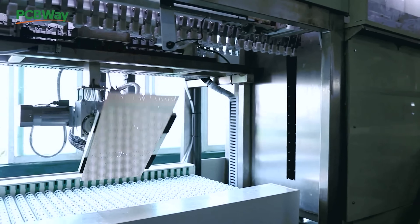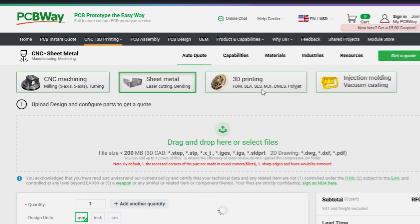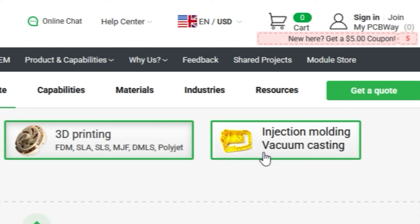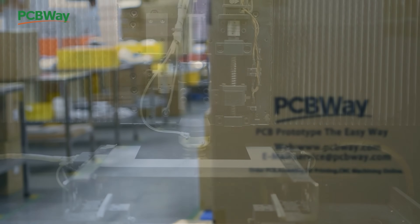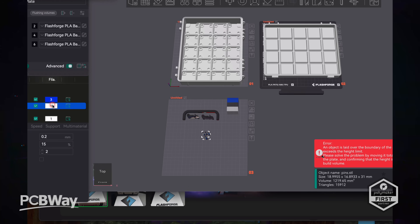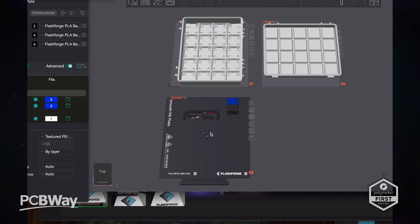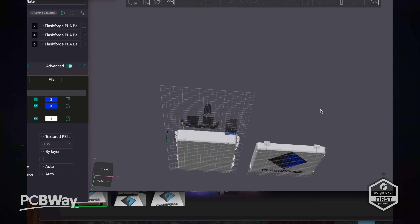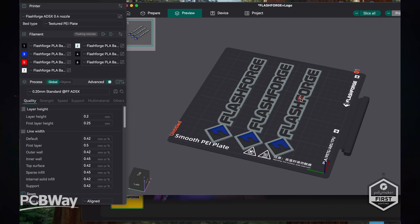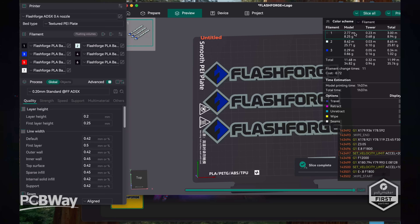Plus PCBWay — if you're a maker requiring small or large production of PCBs, CNC or specialist 3D printing, PCBWay could be the answer to your prayers. Check them out at PCBWay.com. Back to the prints — we also found this Flashforge storage container and a number of other Flashforge designs. It's a simple process of downloading the files from your favourite platform and importing them into the Flashforge slicer. The process is straightforward and easy, and Flashforge have really thought about the user experience. Technology needs to be easy, not tricky.